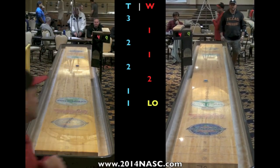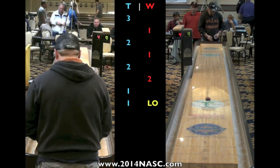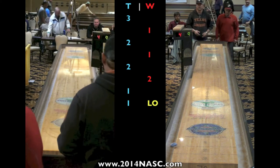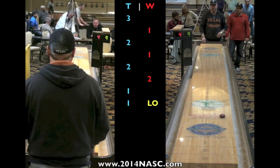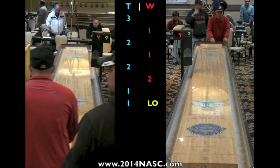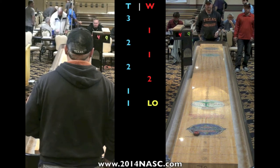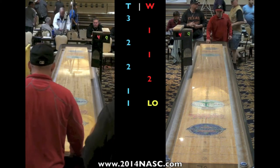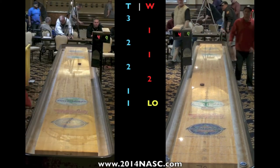Mike Taylor throws the first weight of the frame down the table and intentionally throws it off so that David Williams Jr. will have to actually try to set something up to get action to work with. He threw the first one off — now it's hit and go. This is what's called a hit-and-go defense. Mike Taylor's playing an excellent defensive game. He's going to wait for this to stop, line it right up, hit it off to the side, and make David only be able to score with one weight. This defensive strategy by Mike Taylor is going to play very well.